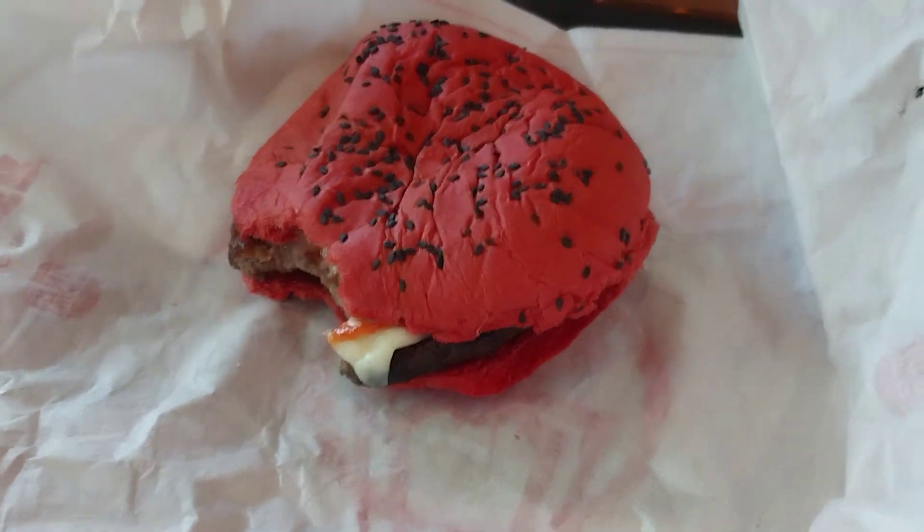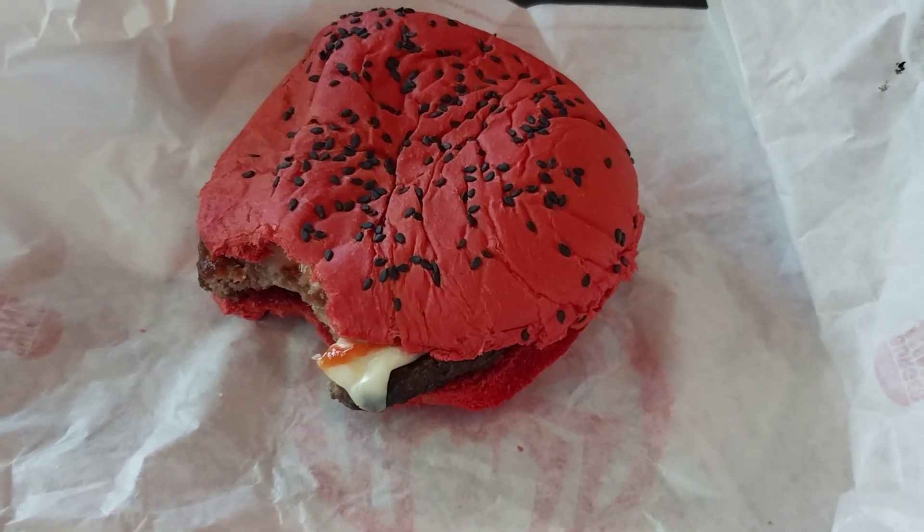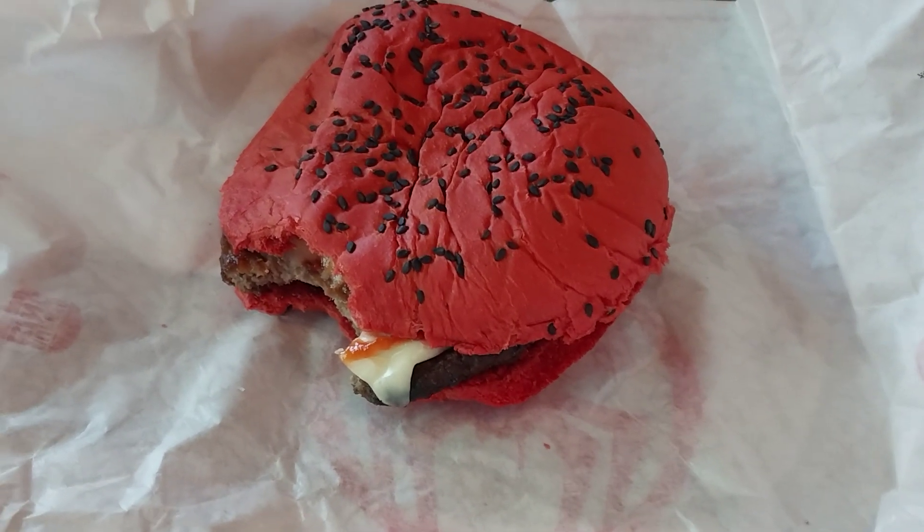Really good. Yeah, I got it with just cheese and ketchup. It doesn't taste any different — it's just the coloring agent is red instead of the regular bun.